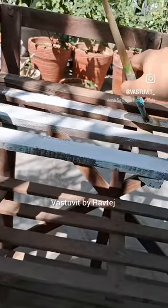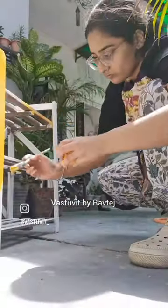Hi everyone, I have this old shoe rack which is almost 30 years old. My mum uses it for keeping her planters now, but I wanted to give it a quick makeover.